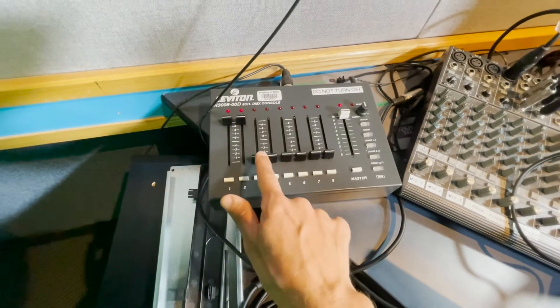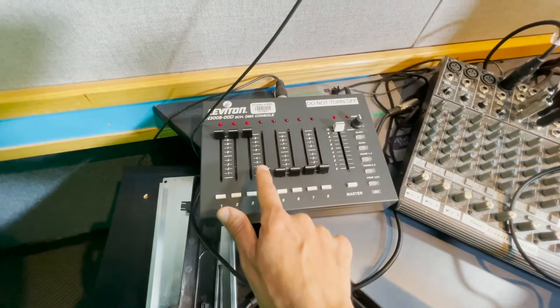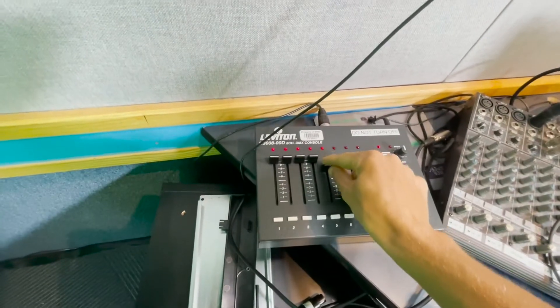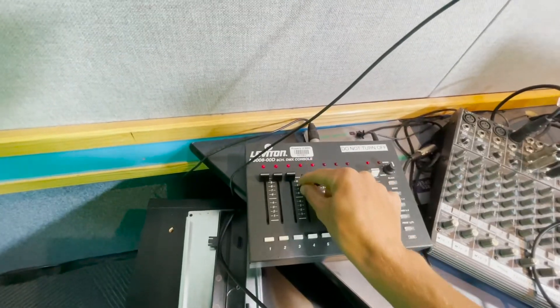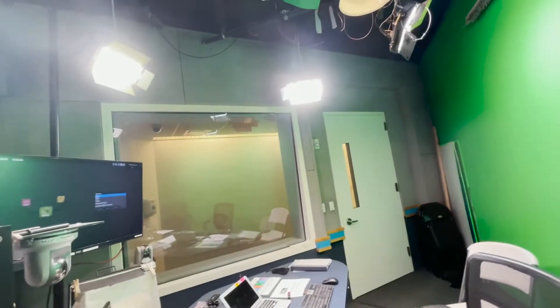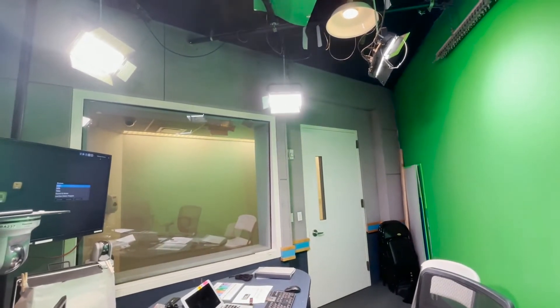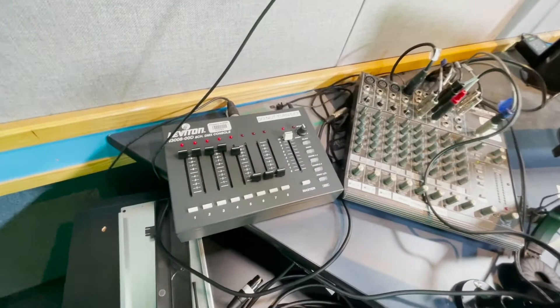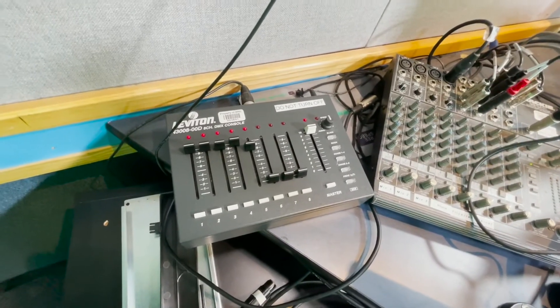So you just turn these up and we have light. You can adjust them by sliding them up, and that's how you adjust the lighting in the mini studio.